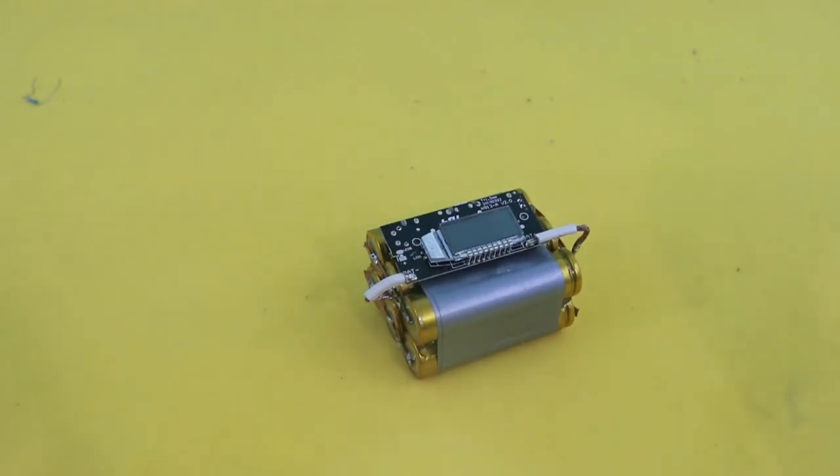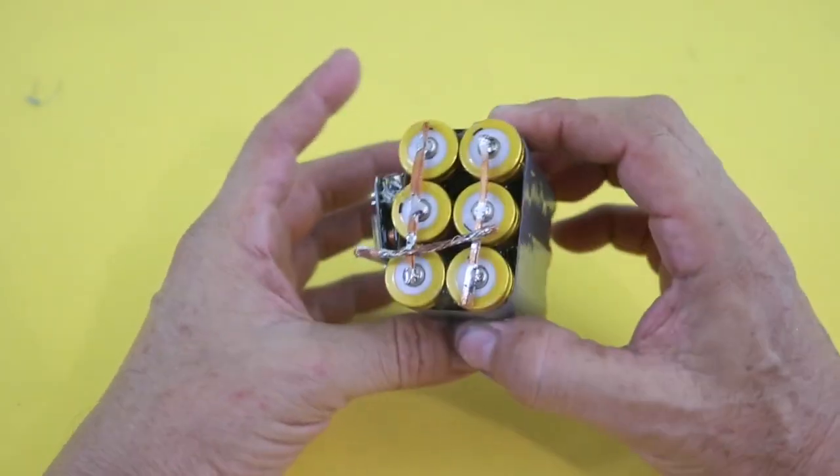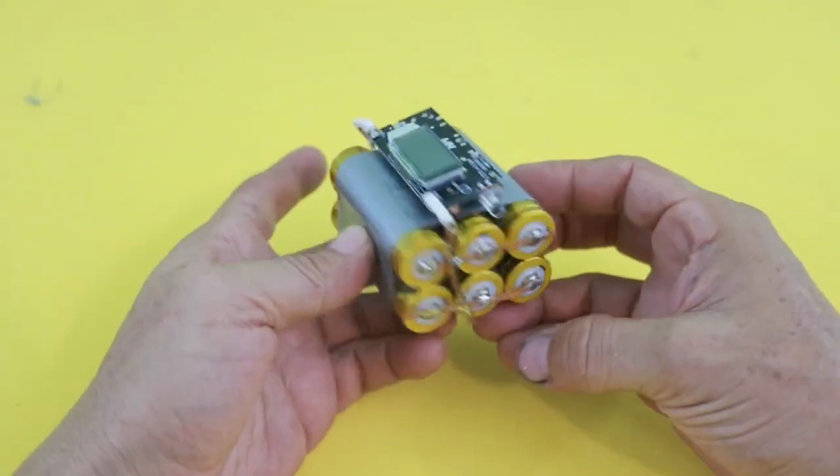Hello, welcome to Ludic Science. Today I will show you how to make this power bank to charge your devices. Very simple to make.